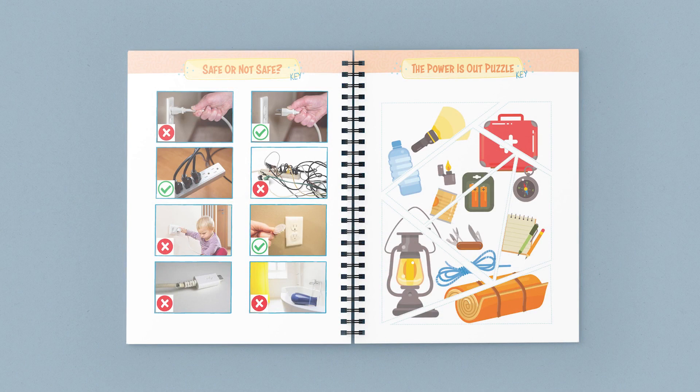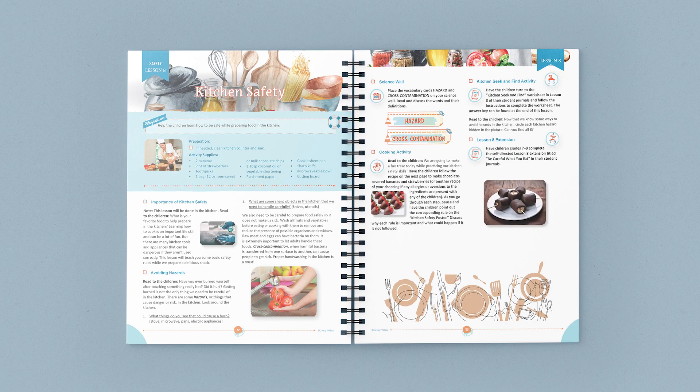These fun, beautifully designed student journals give children a sense of ownership and also allow you to see their progress and record their work. Let me show you one of the lessons in this unit. At the top of the page, it clearly states anything you need to prepare for the lesson. You can also find a list of any supplies you'll need.